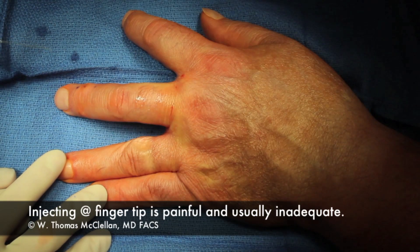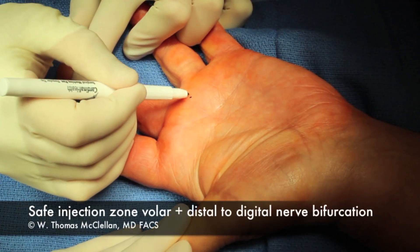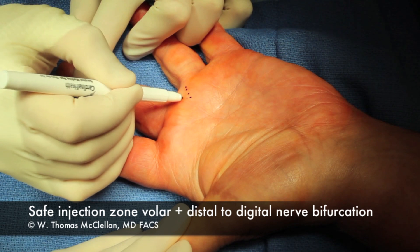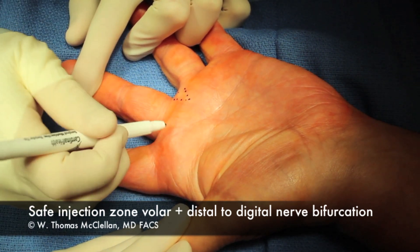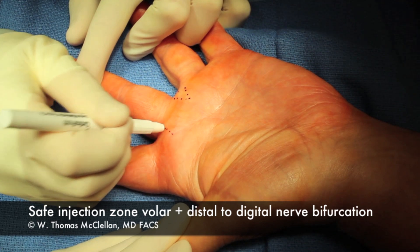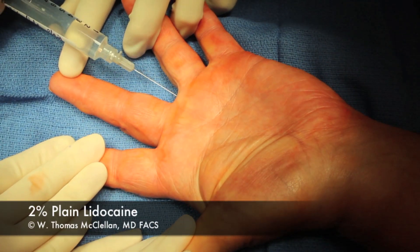Injecting out at the tip of the finger is often very painful and inadequate for the patient. I usually roll the hand over and inject volarly first and identify where the digital nerves will branch. There's a really nice injection zone there where you can get some local anesthesia in to numb up the finger.